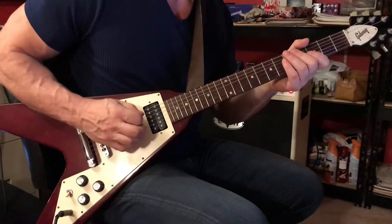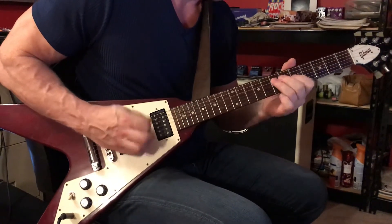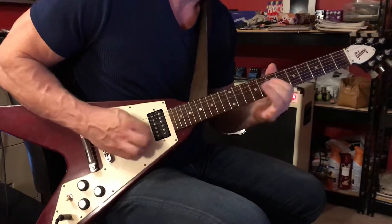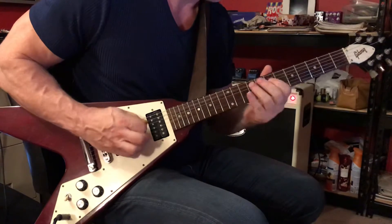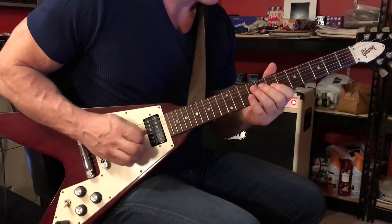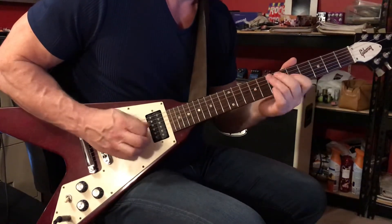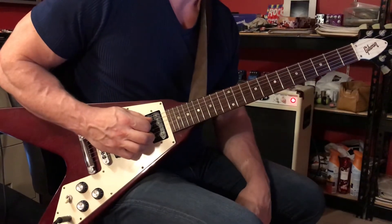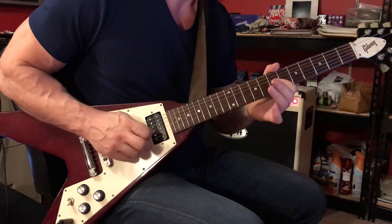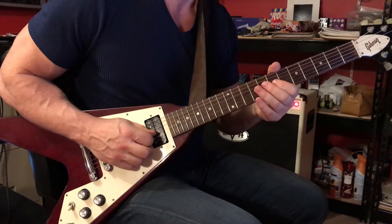Seek and Destroy by Metallica. Here's the opening intro riff. Let's slow that down. Play the 5th string open twice, and then the 3rd string 7th fret with your 1st finger, hammering on to the 8th fret with your 2nd finger, and then pick the 3rd string 7th fret again.